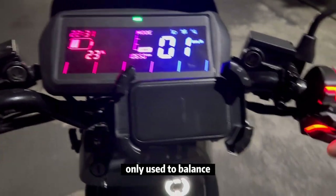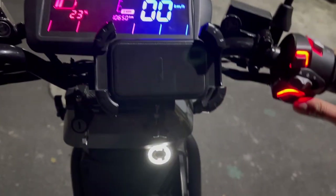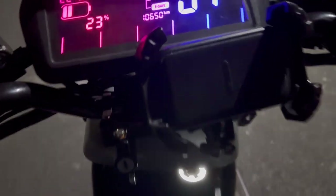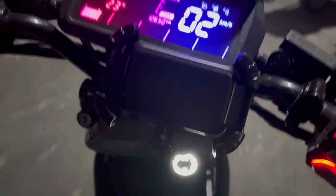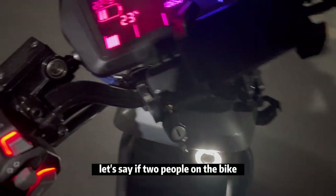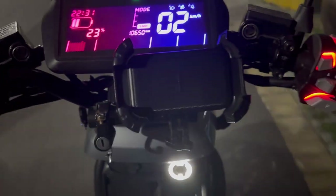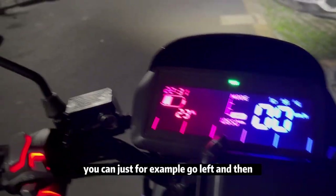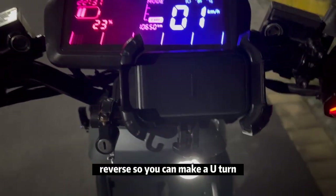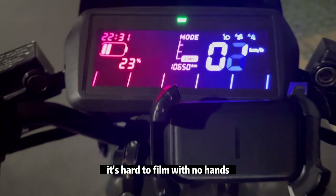I wouldn't necessarily recommend going very fast in reverse because it can be dangerous. But you can definitely drive backwards. Let's say you have two people on the bike, super heavy, maybe on an incline — you can go left and then reverse to make a u-turn, which is pretty useful.